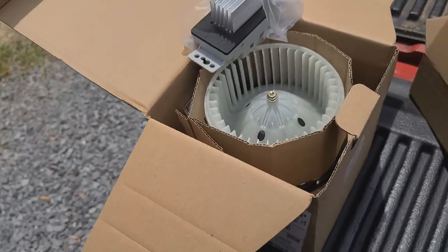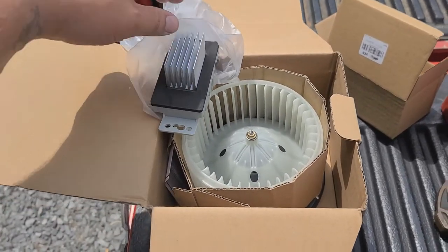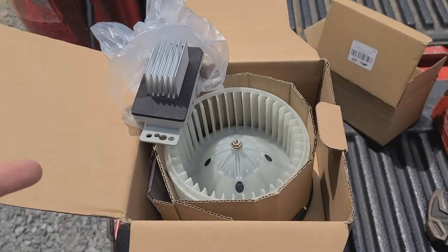Actually hoping that I got the right parts — there are two different models in 2007, so hopefully these work.